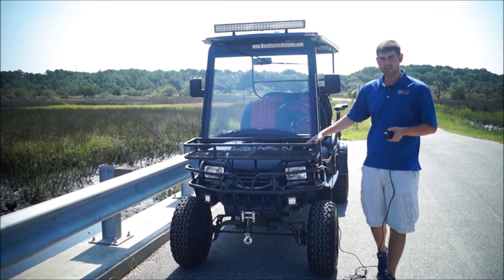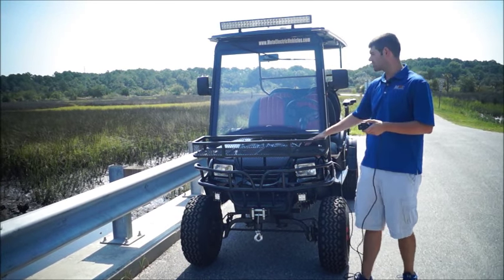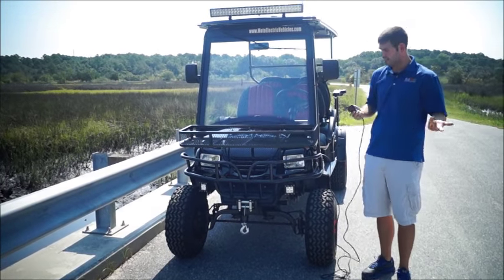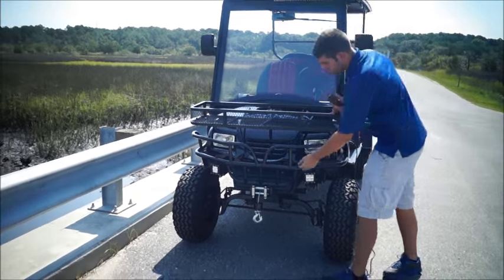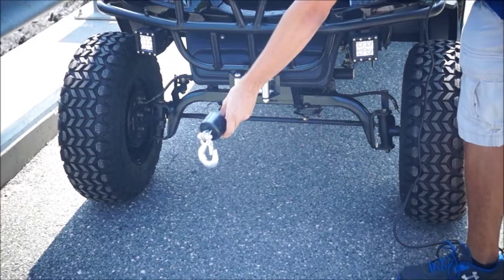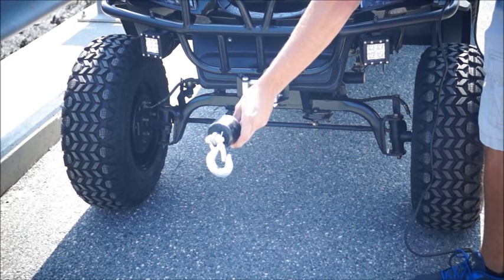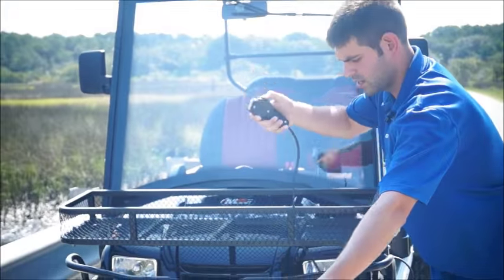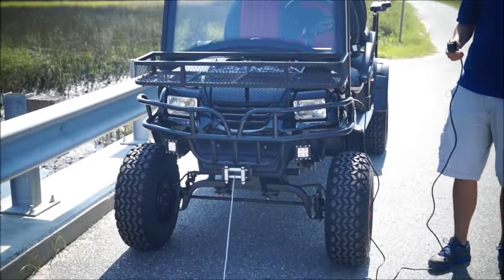The front basket comes included — it doesn't matter what features you get, front basket's included. Brush guard's included. But one thing: I have this remote in my hand — this customer got a winch. Take a look at this. This is a 3,000-pound winch that I'm controlling right here with this remote. I'm going to let it go and suck it back in.